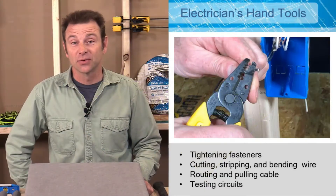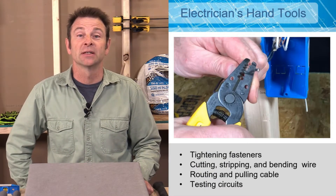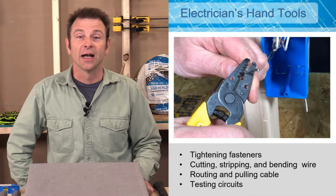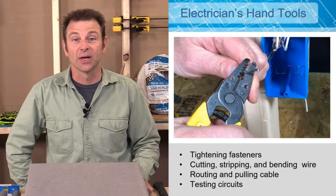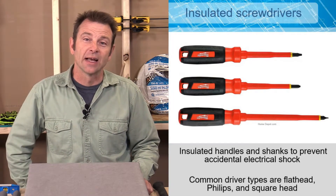Welcome back to our virtual classroom and another lesson in our trades training video series. This session is part one of a two-part series that's going to cover electricians' hand tools. So let's get right into it. To start with, we have to install and tighten a lot of fasteners.